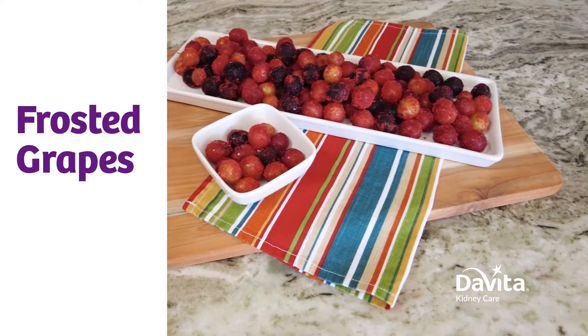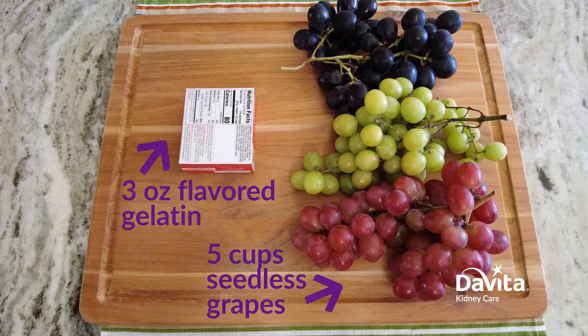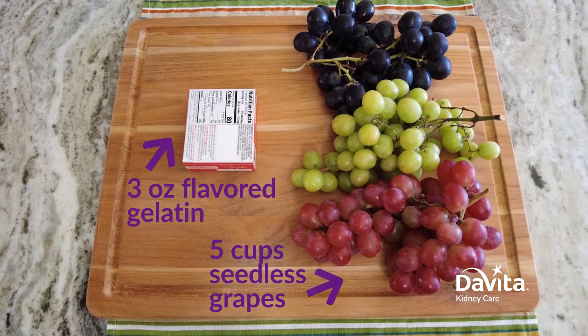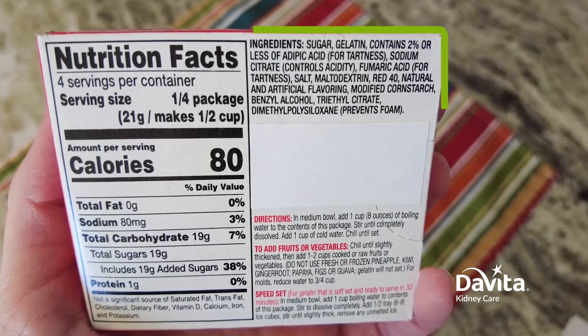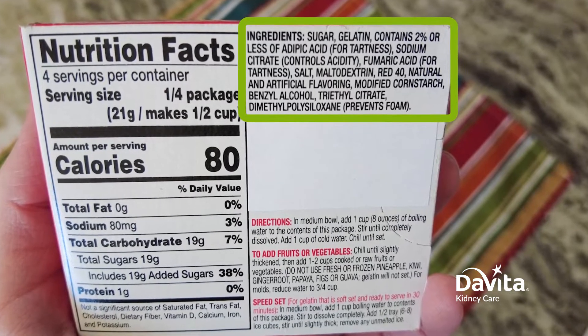This is a great thirst quencher for dialysis patients and people with kidney disease who need to limit liquids. To make these frosted grapes you just need two ingredients: purple or white seedless grapes that aren't too big, and flavored gelatin. Be sure to check the ingredient list on the gelatin and choose one that does not have phosphorus additives.